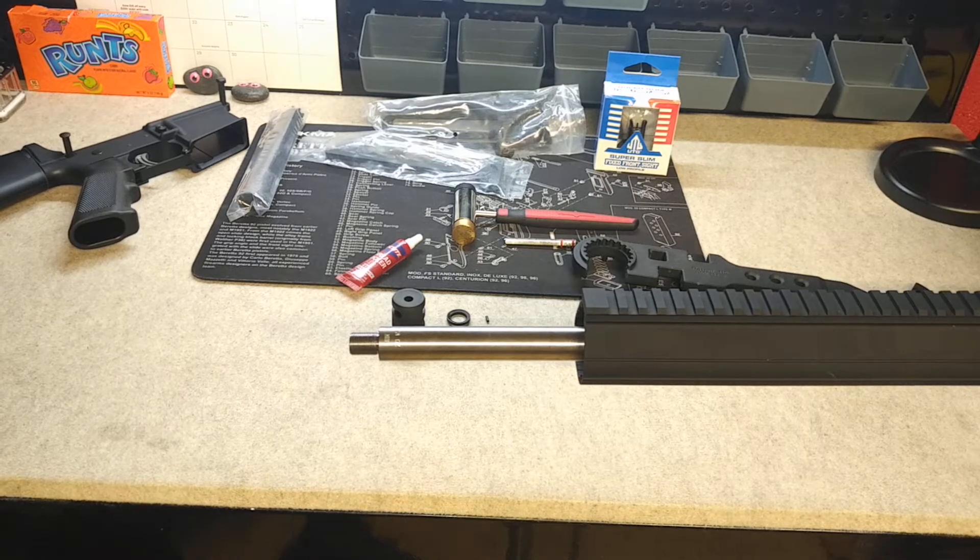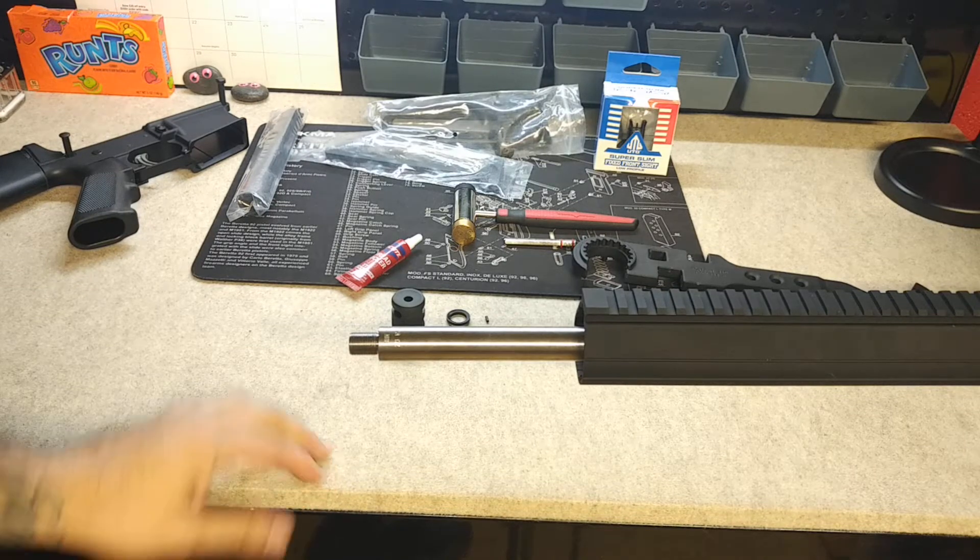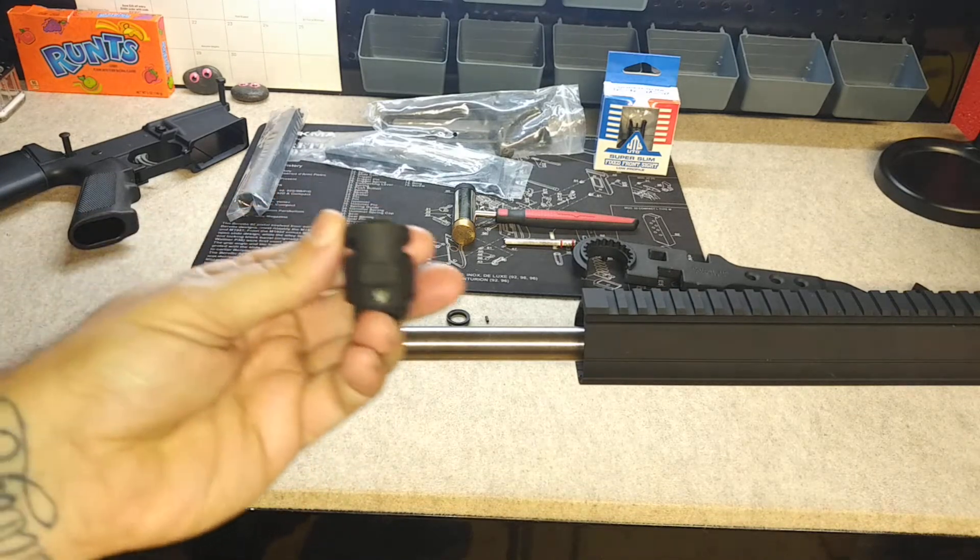Hey, what's going on guys, welcome back to Brass Monkey X. We're working on Project Starling here again tonight and we're at the point now where we're going to go ahead and install our compensator.